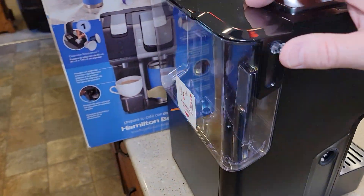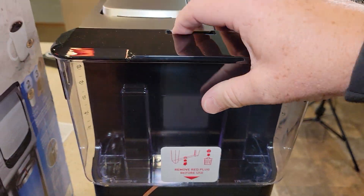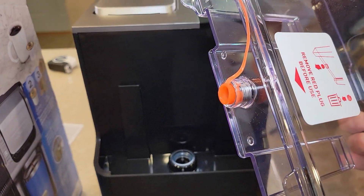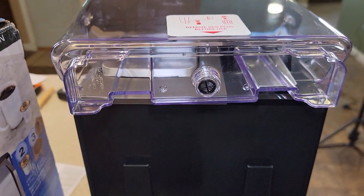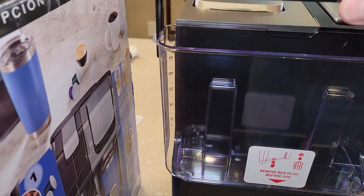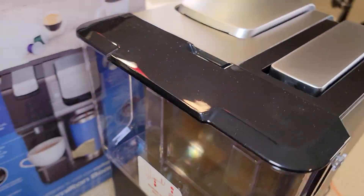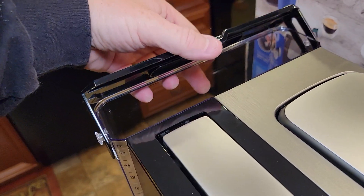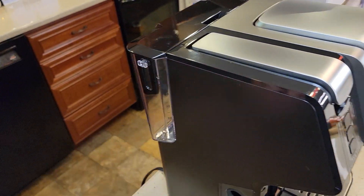Around back we've got a water reservoir. Looks like we've got a red plug. Remove the red plug — this water reservoir just lifts up, and on the bottom there's a plug you have to remove or this machine is not going to work. Then we can slide the water reservoir out. That's a different type of red — I'm not used to seeing something like that. There are some numbers on the side for the water reservoir.